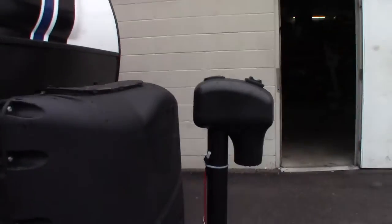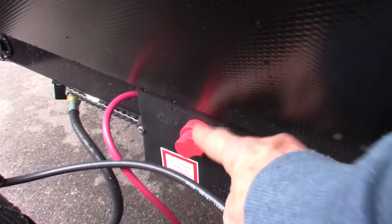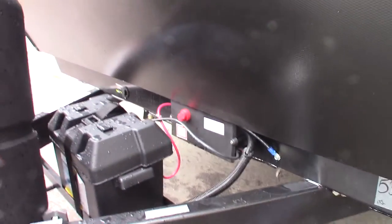You have a power tongue jack, two LP tanks with an automatic changeover regulator, and a deep cycle marine battery with a kill switch. You can turn the battery on and off so it doesn't draw down while you're in storage. Otherwise, keep it on except when you're in storage.